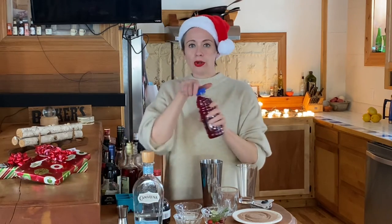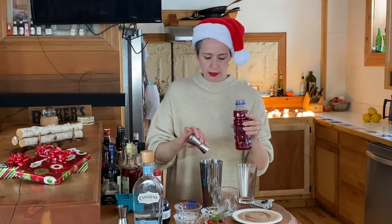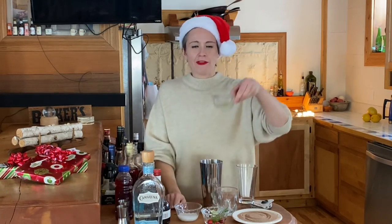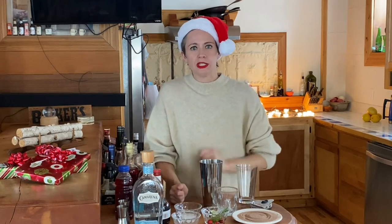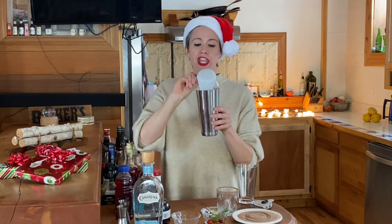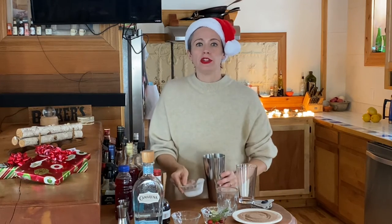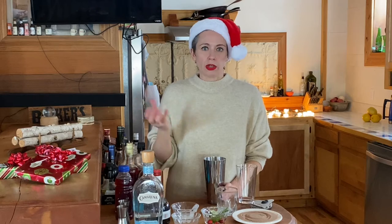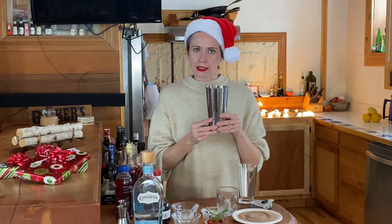Half an ounce of cranberry juice — good for your kidneys, cranberry juice, if you didn't know it. Then we're going to do half an ounce of lime juice. This is fresh squeezed lime like I like to do, but if you have one of those little squeezies, that's totally fine too. And then one ounce of coconut milk. As you can see, it's nice and thick — it is coconut milk from a can. You can also buy other non-dairy milks in the grocery store. I want to do luxurious and creamy because it's the holidays.